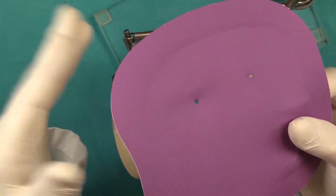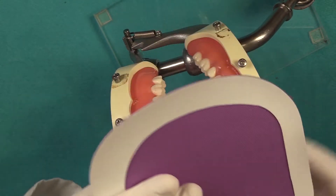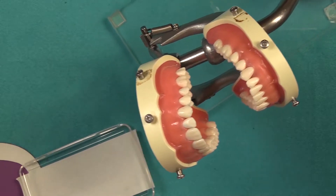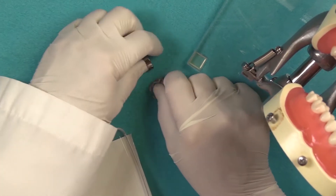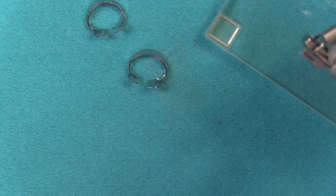If you're doing sealants, you can turn this over and go ahead and place your sealant on the opposite side. For sealants, I would recommend using the Brinker Retractor Clamp — the B2 and B3 is what I normally use. When doing these types of isolations, you want to make sure you either use all wing clamps or all wingless clamps, because the two techniques are a little bit different.